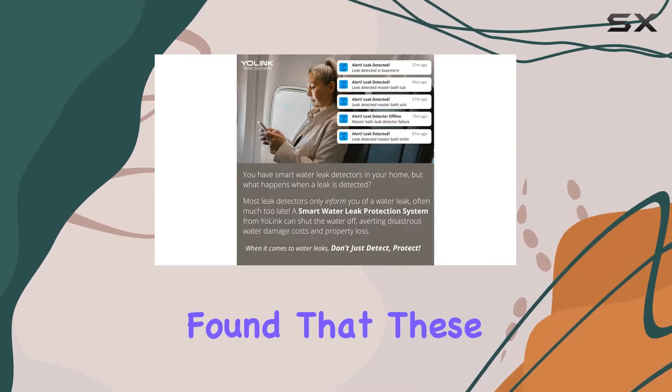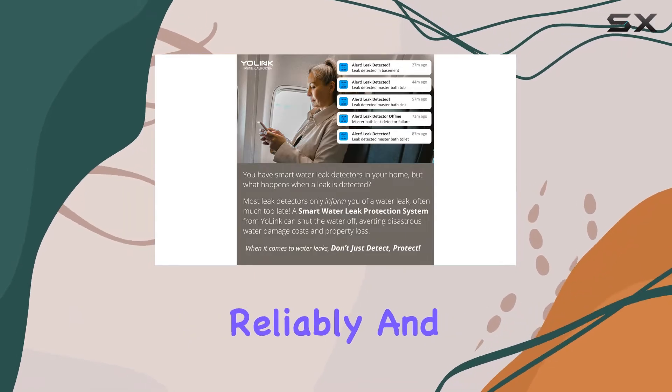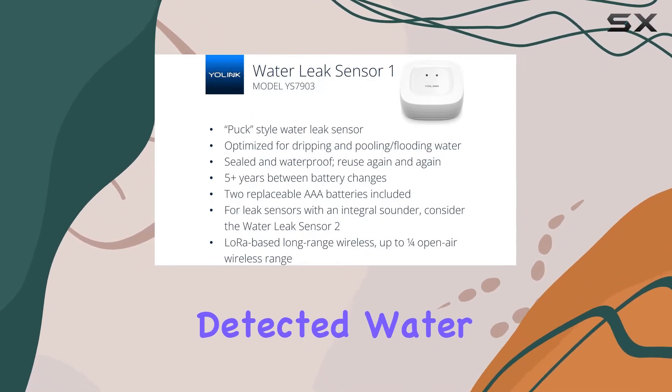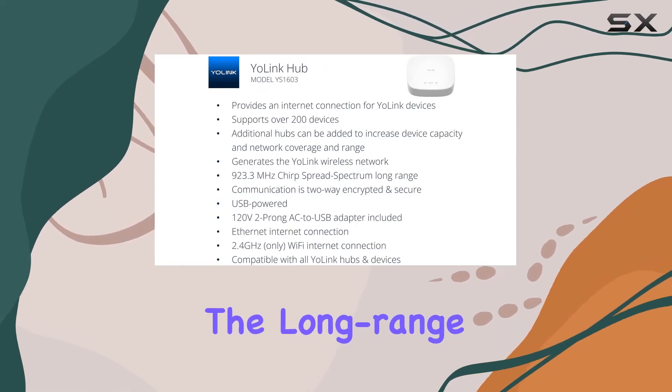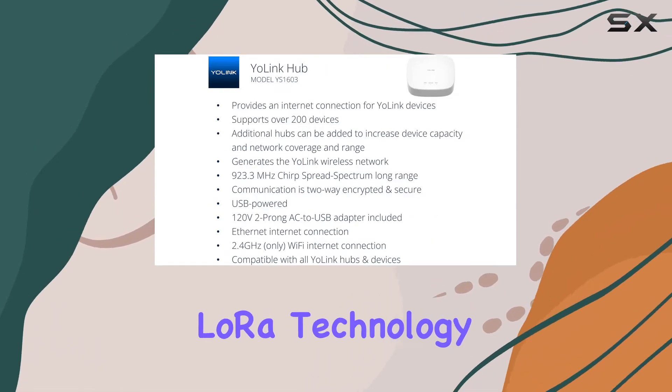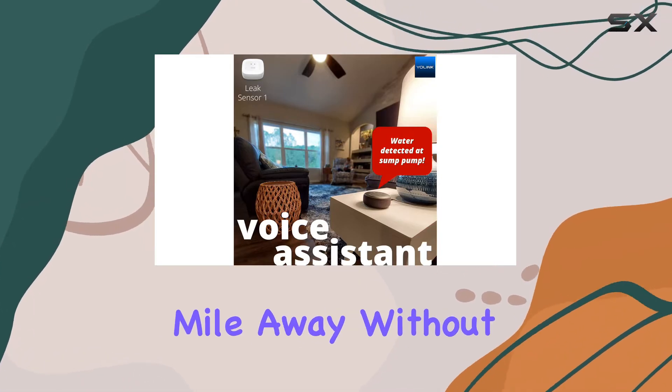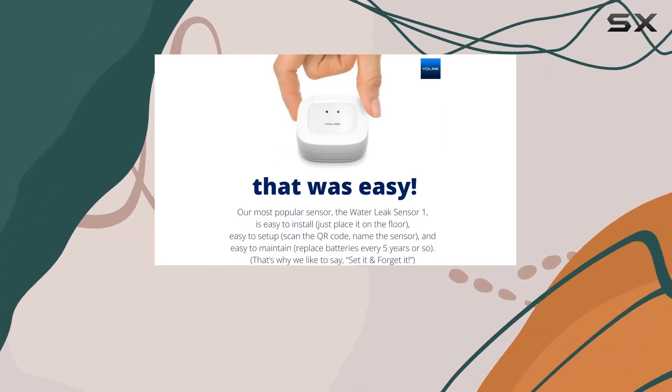During my testing, I found that these sensors performed reliably and swiftly, sending alerts straight to my phone the moment they detected water. They utilize the long-range and low-power LoRa technology, which means they can communicate effectively from up to a quarter of a mile away without needing a Wi-Fi signal.